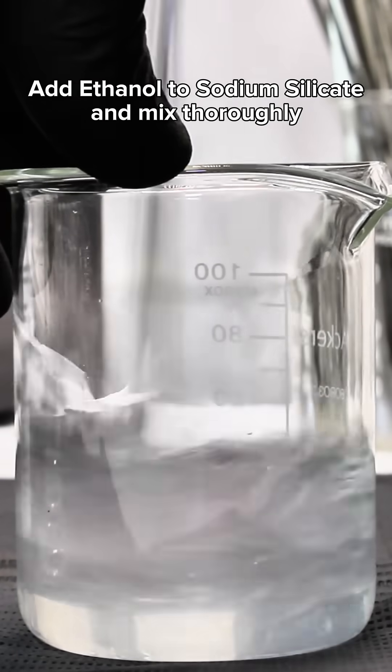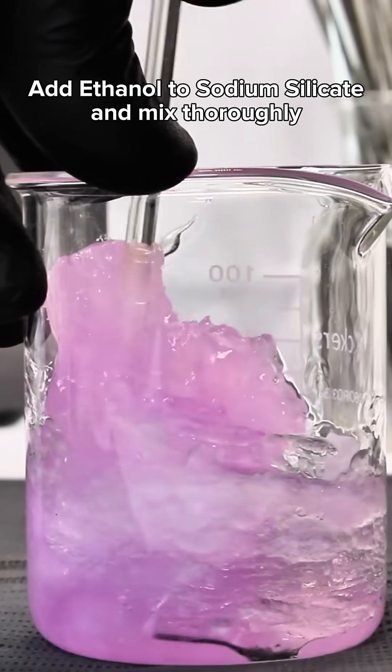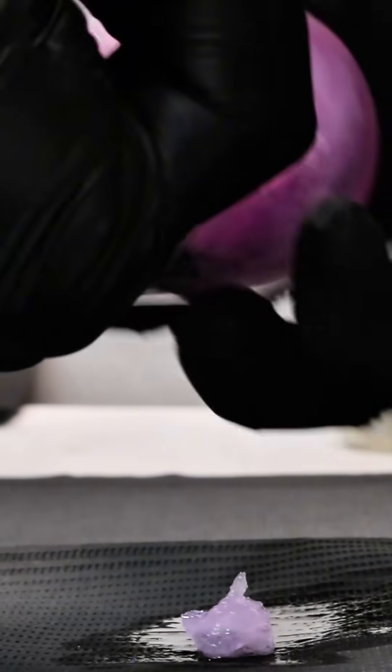To make silicone, all you do is add the ethanol to the sodium silicate and mix the two together until they start to clump up like this. At this point, all you need to do is dump out the crumbly mass and work all the excess ethanol out of it until you have something resembling a ball.